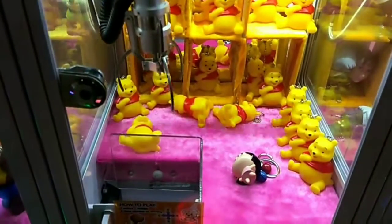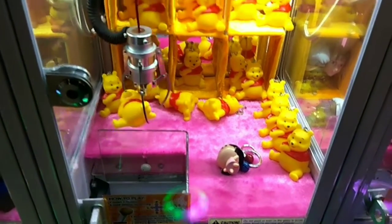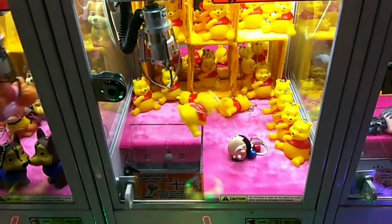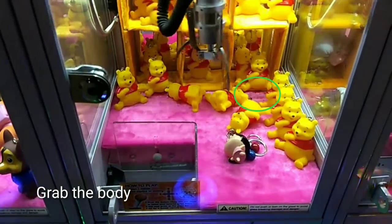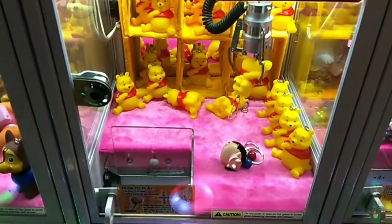Look, I hope we got this too. Nice, nice! The technique here is to grab the body of the plushie. Nice one!